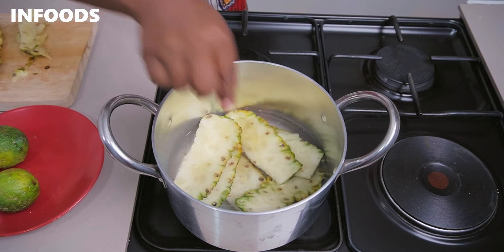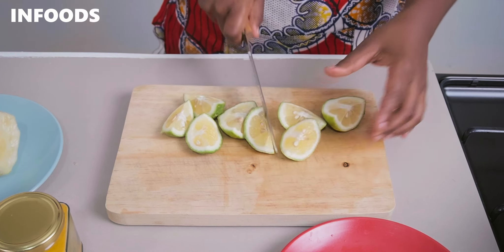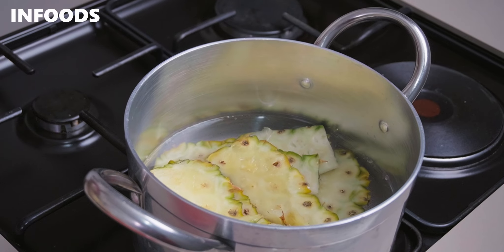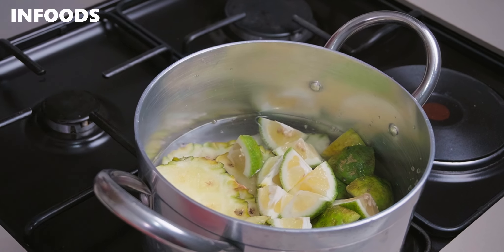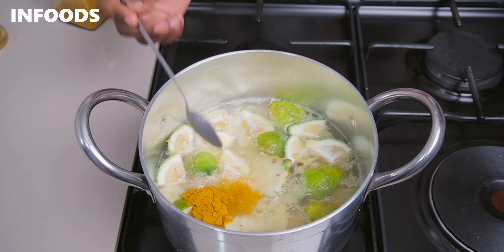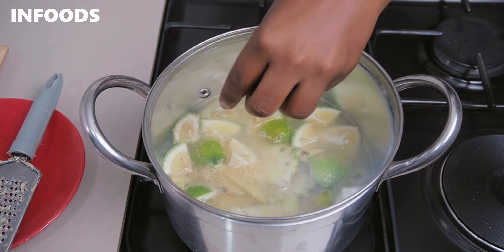Add enough water to submerge the peels. Pick your lemon, cut in half and into quarters, then transfer into the pot as well. Using a hand grater or a box grater, grate your ginger and add it to your pot, then add in one teaspoon of turmeric powder.